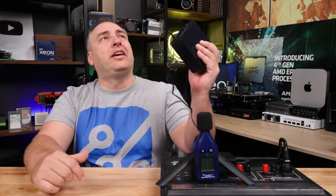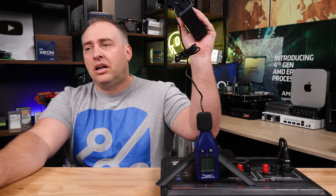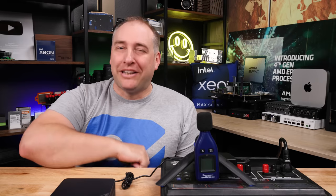I want you to listen to this thing — you can hear what it sounds like at idle and then stressed. This is something I think Beelink could do a better job of. I can hear this unit easily over all the studio light fans and camera fans. That really should not be the case comparing a 15W TDP CPU like the N305 versus the 35W TDP CPUs in those HP Tiny/Mini/Micro units that we just reviewed.